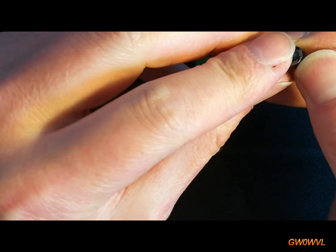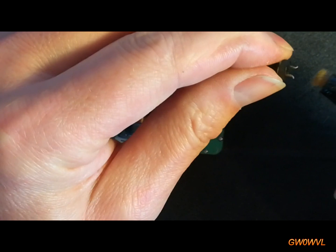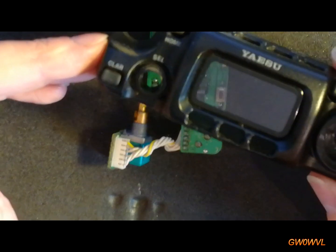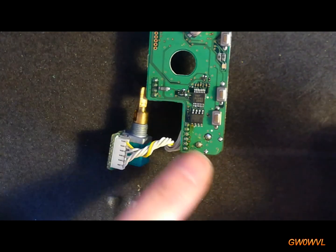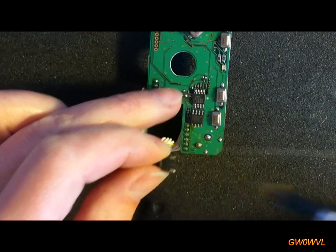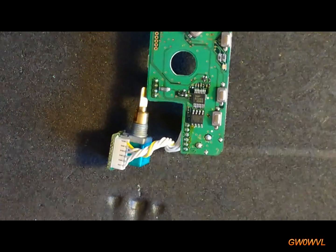A bit of a bodge, I know, but it's the only switch I've got and he's not really too bothered with how it looks as long as it works. So this will have to do for now. He's going to replace the front and the switch at some point, but for now this will have to do — at least you can turn it on, which you can't do at the moment.